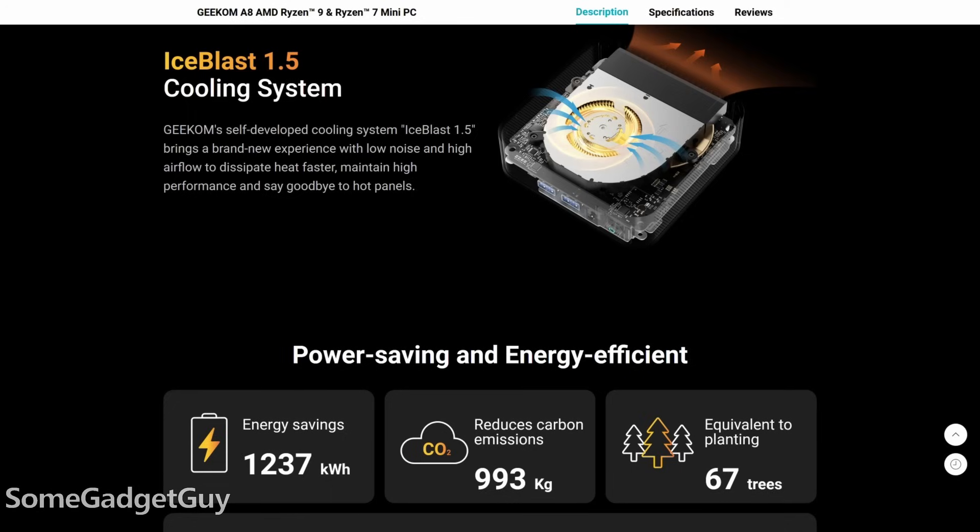Geekom has been touting their new cooling solution, and I think it's surprisingly well pitched. Compared to some larger mini PCs and some of those pyramid dual-fan designs, the fans on this spin up on the aggressive side and get active quick. But the fan tone is lower pitched than I was expecting.